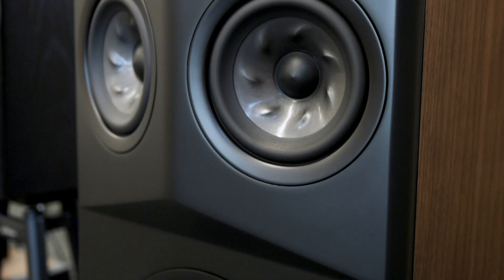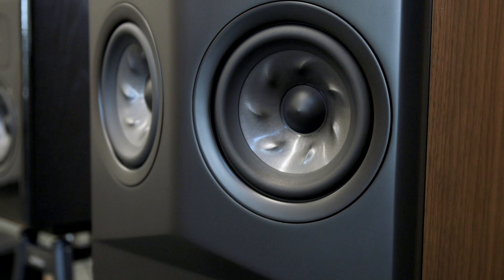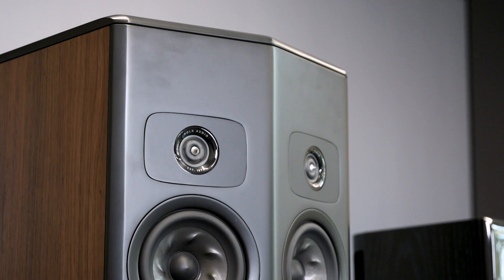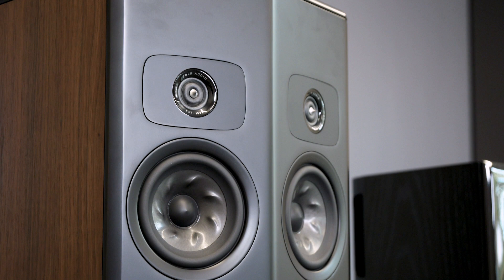They really sang for us as we demoed them with all sorts of music in several different rooms, and we absolutely love them. As you may notice, there's something a little different about them — there are indeed two sets of tweeters and two sets of mid-range speakers. That is Polk's Stereo Dimensional Array.